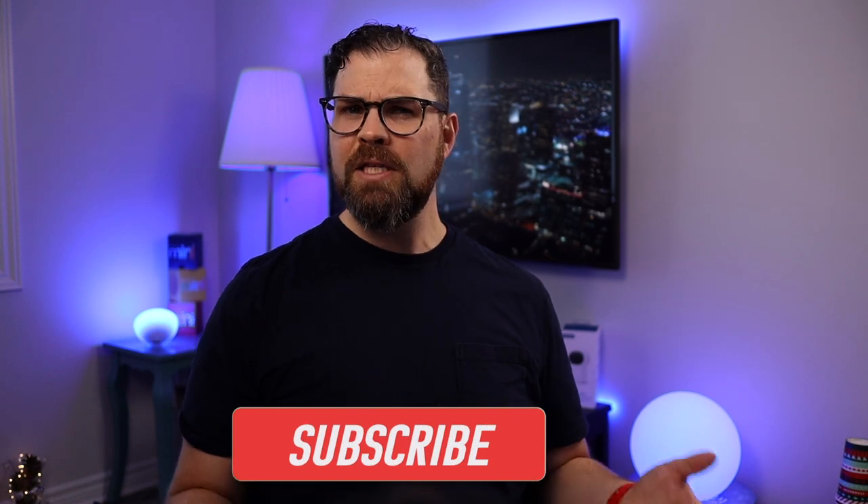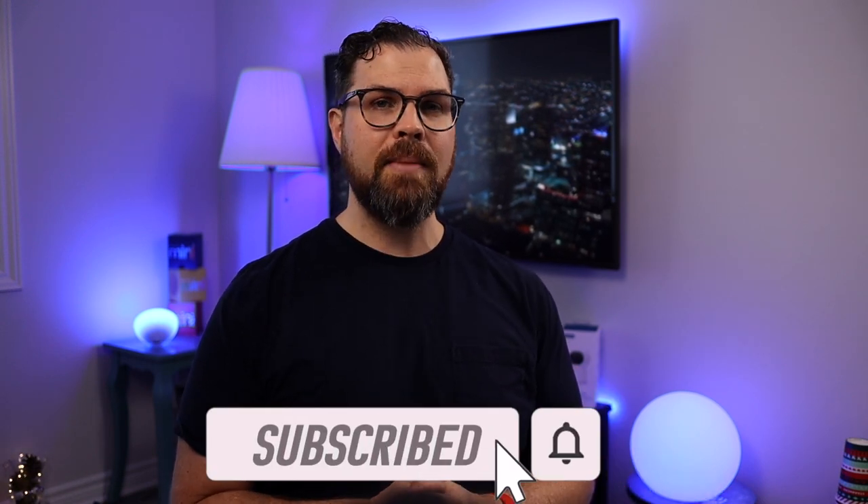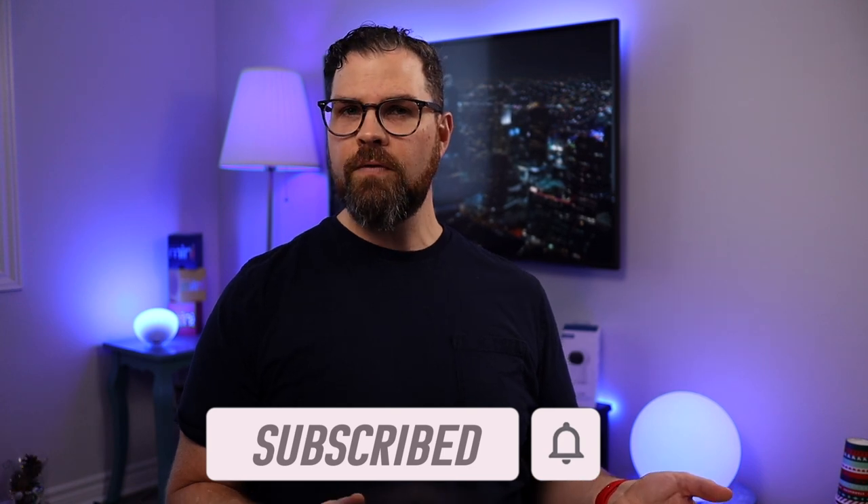I've done videos talking about all of the Ikara hubs, so I'll link a playlist in the description so you can learn more. Hopefully this video was helpful — let me know in the comments if you have any questions. Are these features overkill or totally amazing? Thanks as always for watching and I'll talk to you soon.